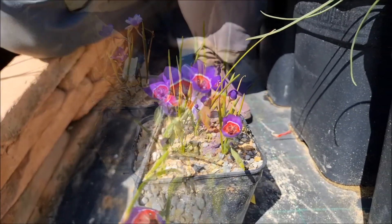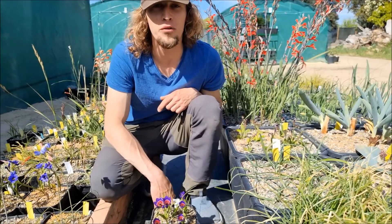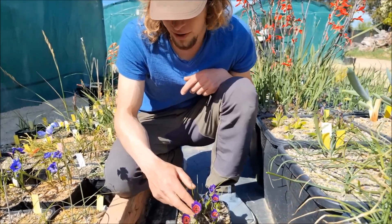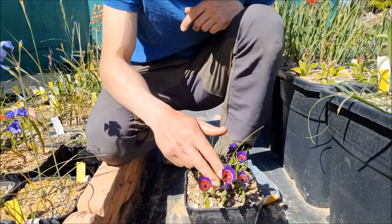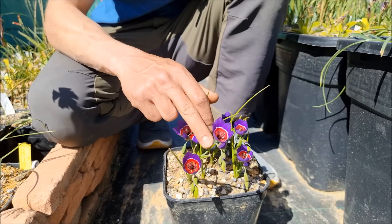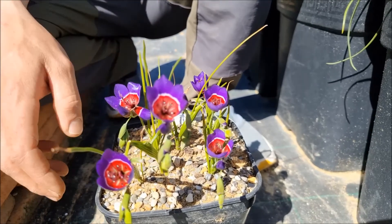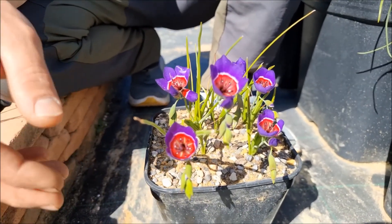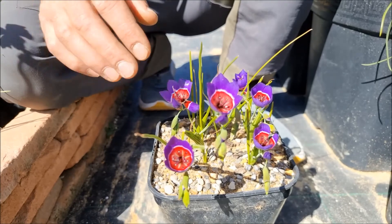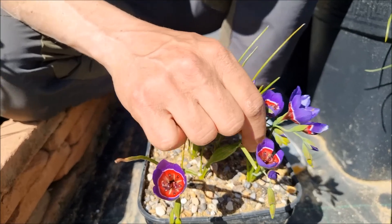Geissorhiza radians is one of the most impressive species in its genus. It grows wild in South Africa in the Southwest Cape, between the towns of Darling and Paarl. It has a really restricted area of growth, growing on damp sites like near stream banks on sandy granitic soils, and it can often form real carpets of flowers in season. The flowers are really striking on both sides.